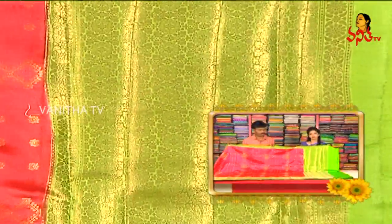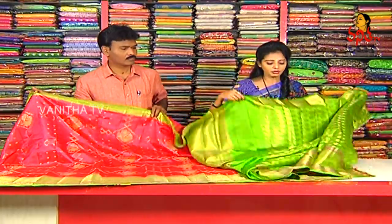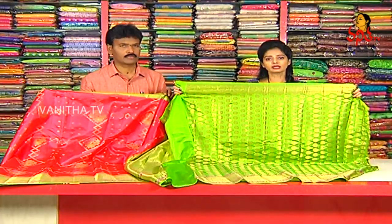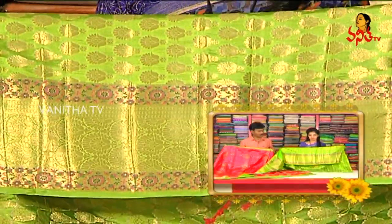We have a brocade style, half meter of 1.5 meter. We have a brocade blouse with beautiful booties and a grand look. We have a gold color border and a designer border.